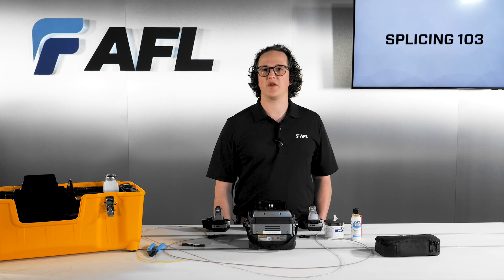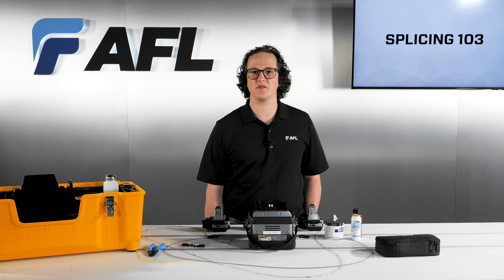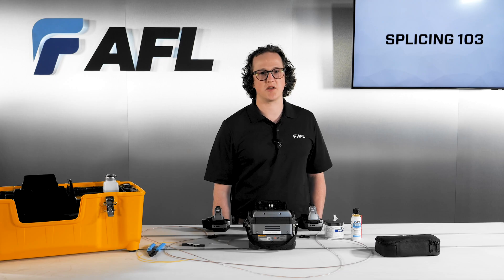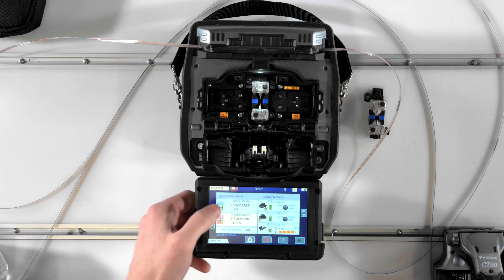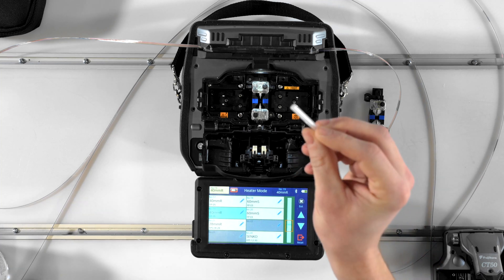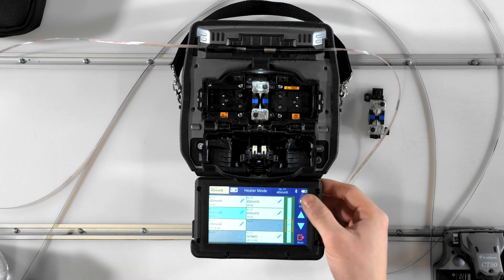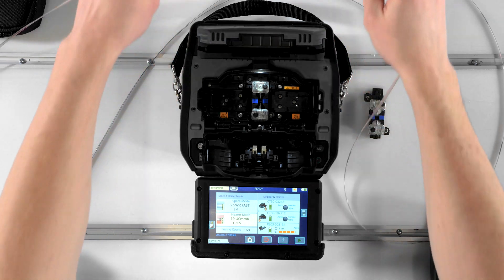Modes that have either a number or no suffix at all after the listed fiber type are considered special modes. These modes have an extended parameter list you can edit in order to customize your splice recipe. Use one of these modes if you're splicing a special type of fiber, a certain number of fibers, or if you have particular parameters you'd like to change. Choosing a heater mode is fairly straightforward — most of the time, ribbons are protected with 40 millimeter or MPO protection sleeves. However, heating profiles are also available for other protection sleeves, such as when you're splicing single fibers or splicing single fiber fuse connects.